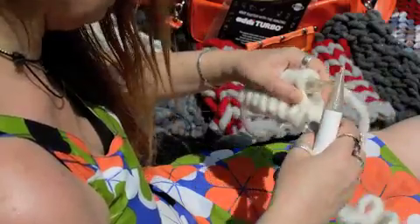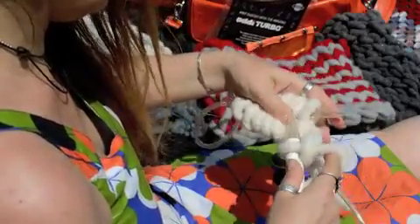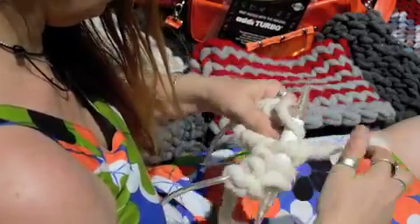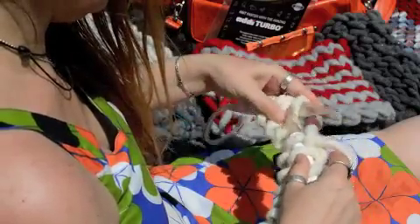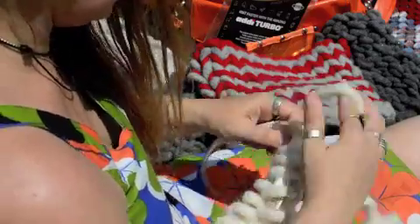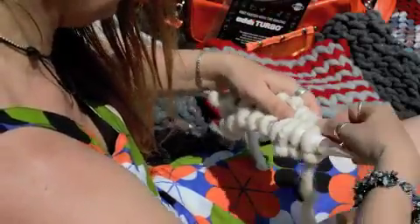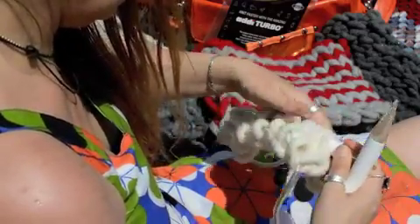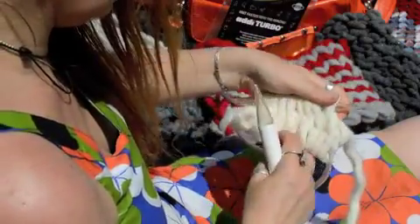We're going to knit these nine stitches — one, two, three, four, five, six, seven, eight, nine. Then turn clockwise again, push the back or top needle up towards the needle point, and pull the bottom one out so you can easily get those stitches onto the end of the needle. And now we've done one round.